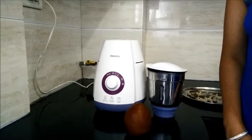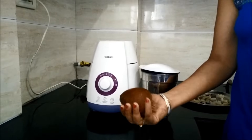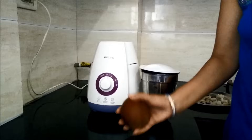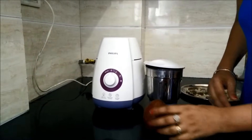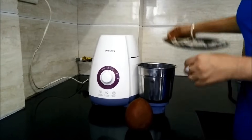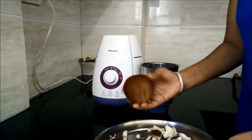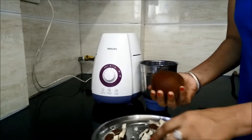Hello everyone, today I will demonstrate to you how we can grind dry coconut in a mixer grinder. For this I am using the Philips HL7699 mixer grinder and I have put the coconut into small pieces.